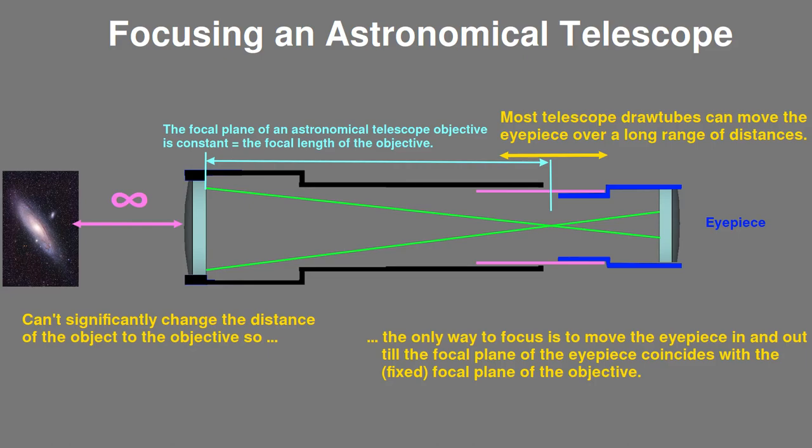For astronomical telescope use, this variation and lack of information about the focal plane doesn't really matter, because the object is at infinity and so can only be brought to a focus by the objective at one point. You can't change where the focus point is for any given objective, because you can't significantly change the distance from the objective to the object. Thus, for a telescope, all focusing is done by moving the eyepiece till the focal plane of the eyepiece coincides with the fixed focal plane of the objective. As long as you have an eyepiece focuser tube with enough travel distance to cover all the various levels of focal planes, all is well.